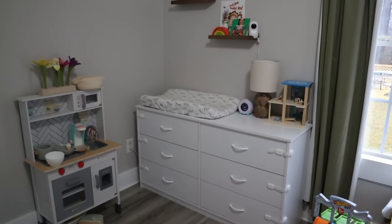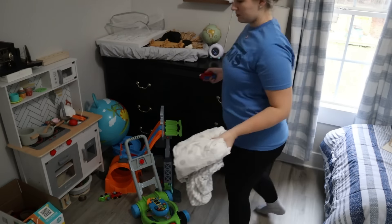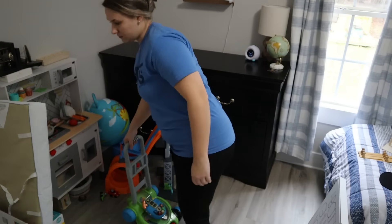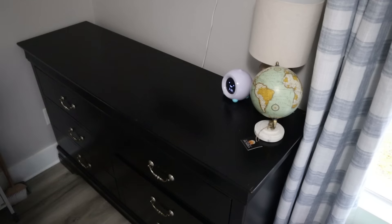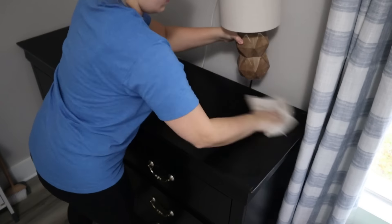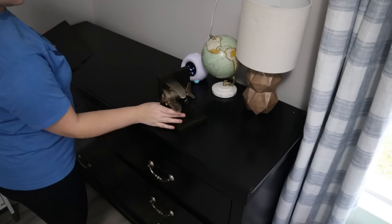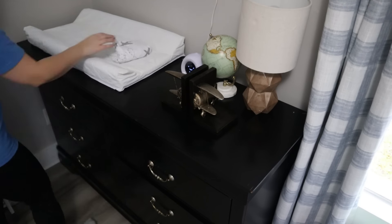We switched out the dresser — the old one was the nursery dresser with baby locks on it. I found this black dresser at Goodwill for $99 — it's bigger and has a little bit of dents and dings since it's used, but it's a very nice dresser. The drawers slide in and out really well. I'm so happy I found it. I specifically bought the white dresser to match the white crib. Before we moved into this house, Jackson had a nursery; then I had the boys sharing a room, then put the two girls together and the two boys together.